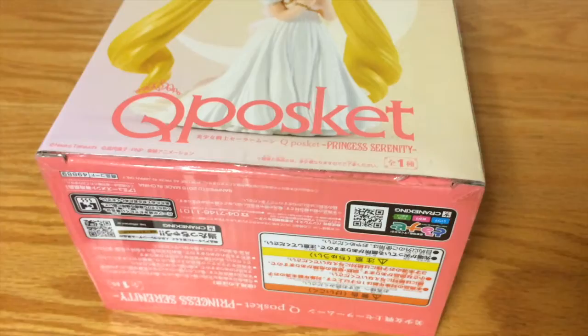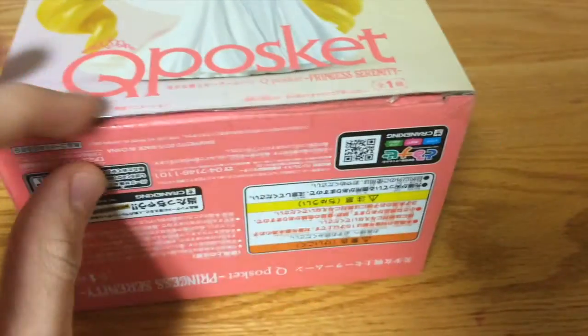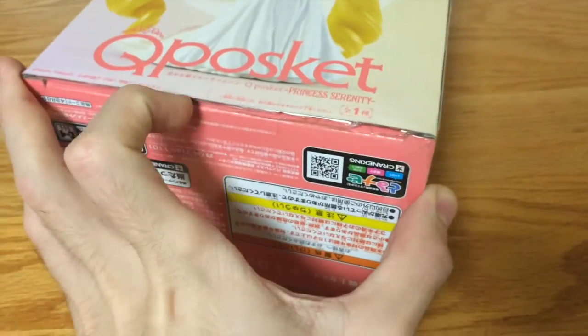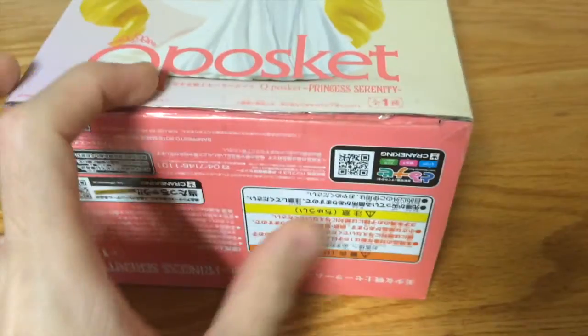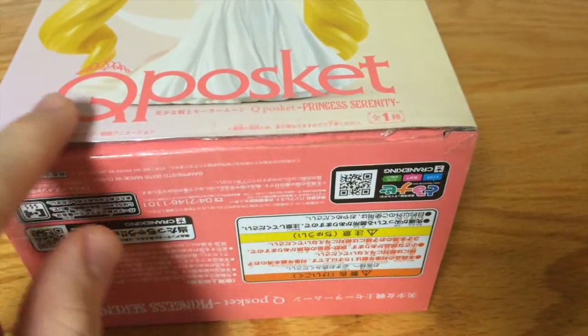Now let's open it up. Every single hole in this box is covered with tape, so it might be a little bit hard to remove. You need to be very patient if you want to remove all the tape — it's everywhere.